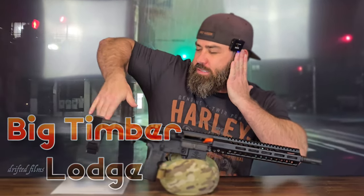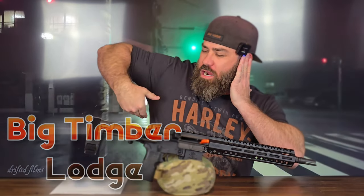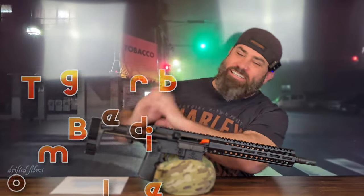Hey everybody! It's Nicholas Rogers with the Big Timber Lodge, coming back at you today with another fun and exciting video.